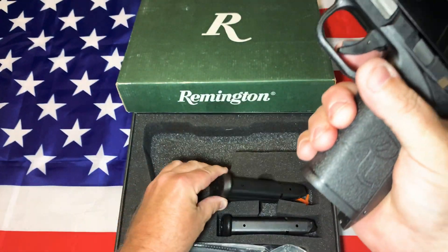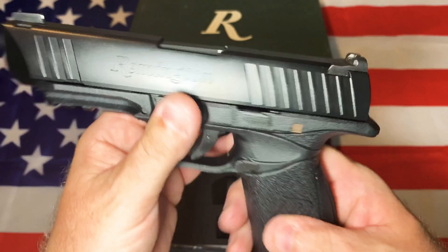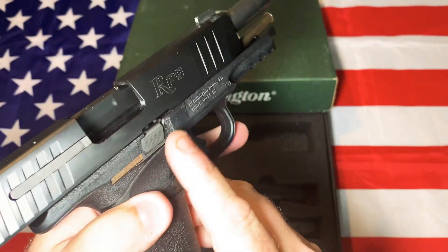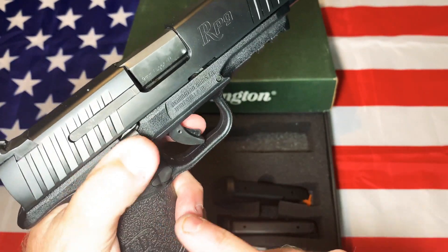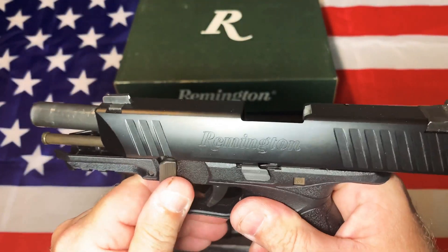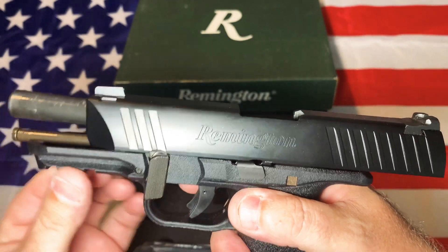It does come with two mags. The magazine release is a nice big teardrop-shaped steel piece and it is reversible. You've got your slide stop, which is normal size and ambidextrous. When the magazine is out it drops, and when you put a magazine in you probably aren't going to accidentally drop it with your thumb. The takedown lever is a decent size — and this one actually pulls down really easy. You don't have to really wrestle with it. I do like that. There's also a front rail.